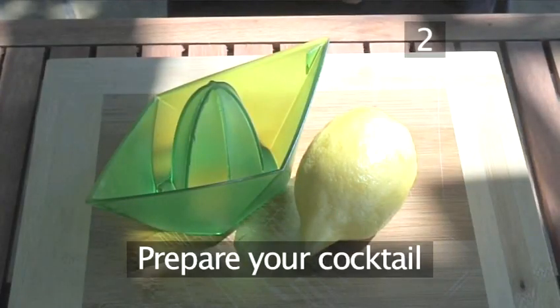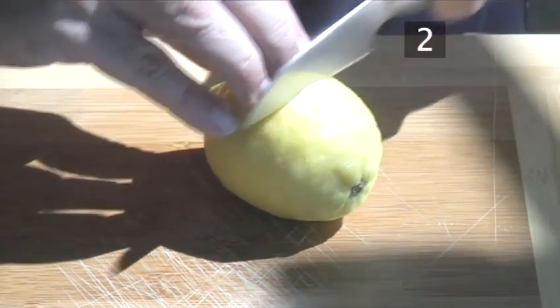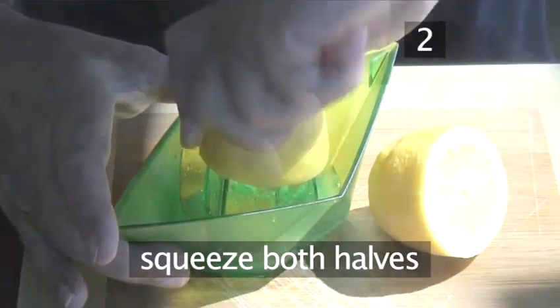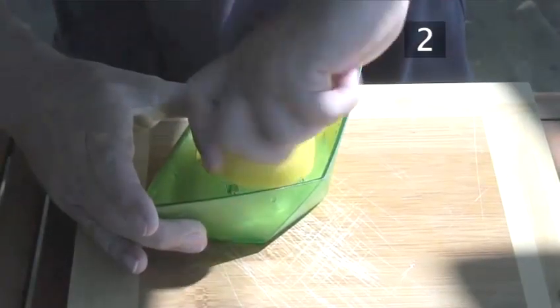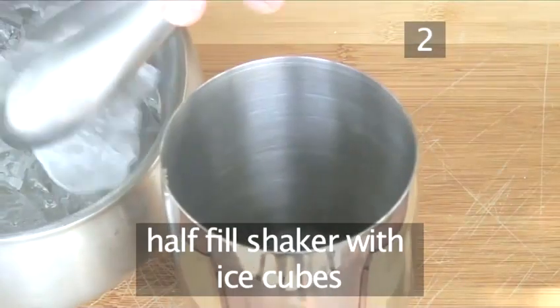Step 2: Prepare your cocktail. First, let's prepare the lemon juice. Take a lemon and cut it in half. Then squeeze both halves, discard the skin, and keep the juice handy to use in a short while. Next, half fill the shaker with ice cubes.